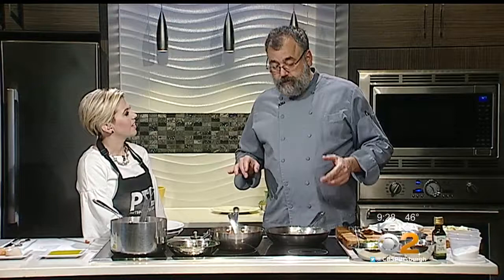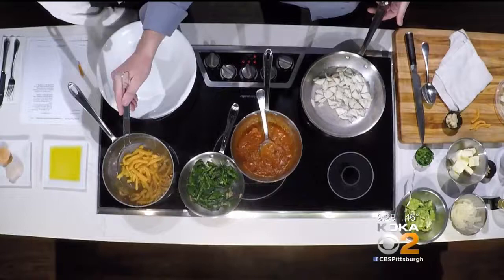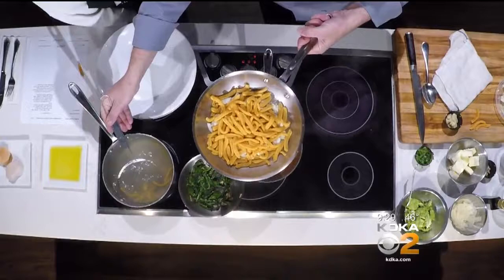We started making pasta for next week already. The first dish is the red pepper casarecce — a really simple pasta with jumbo lump crab meat. Fresh pasta, as we talked about last time, doesn't take very long to cook — it basically just floats and it's ready to go. An important thing to do with pasta is save some of the pasta water, because it helps make the sauce.